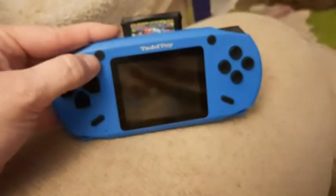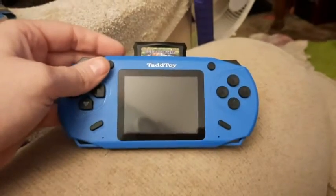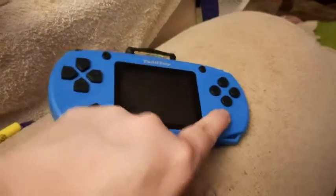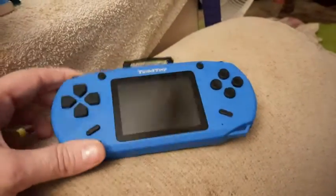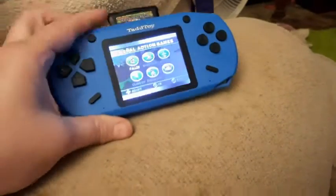I charged it for six hours like the directions say, and then it says hold the home button. This little button has a little house on it, so I held it and nothing happened. I tried the start button — same problem. I got a little frustrated.